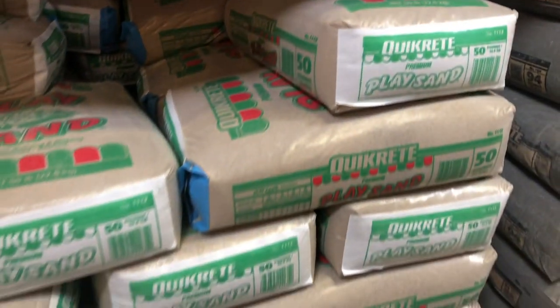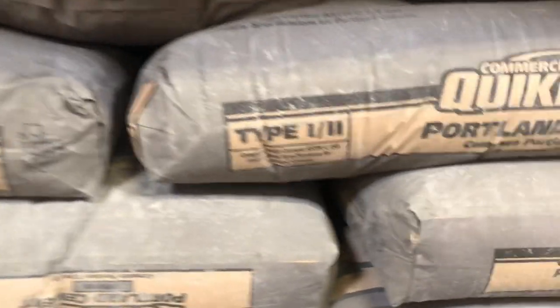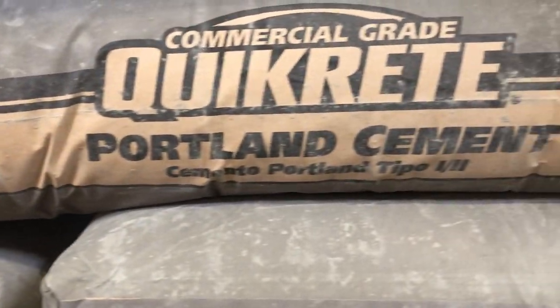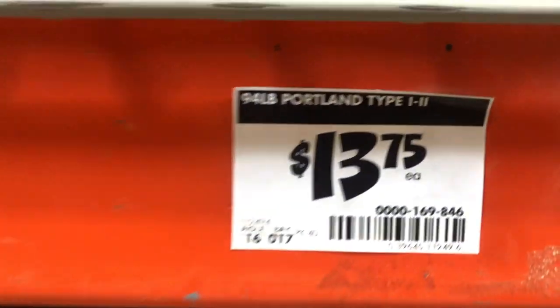You're going to want to buy some play sand — it's only $3.40 for a bag. Next, you're going to want to buy some Portland cement. I had to buy a big bag because that's all they had, but you might be able to find a smaller bag. The big bag was only $13.75.